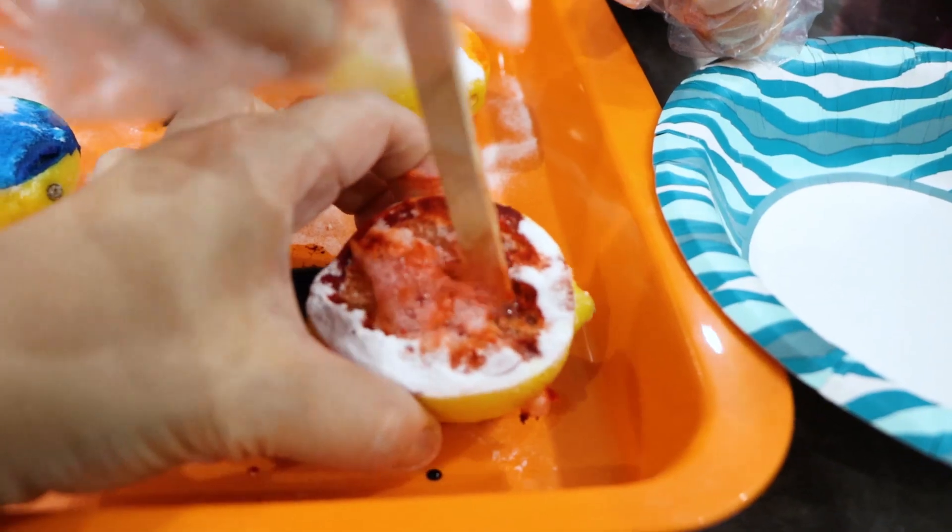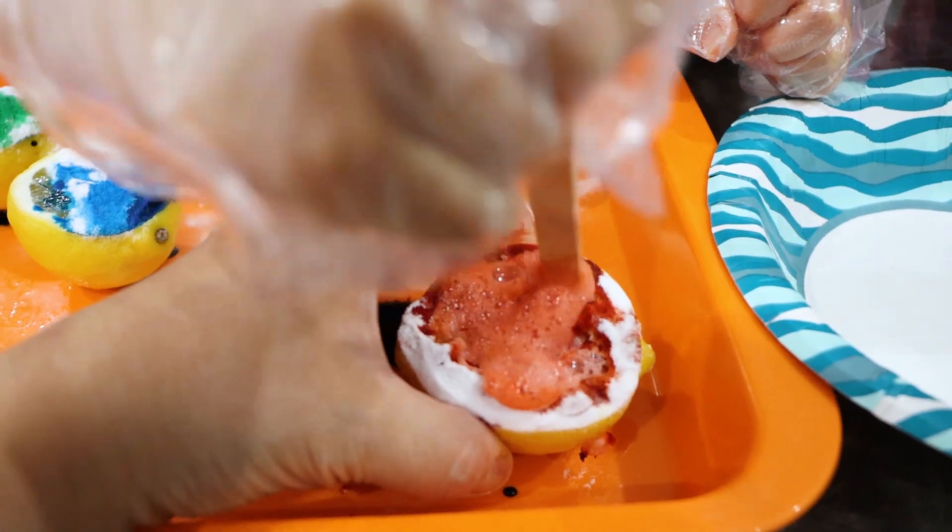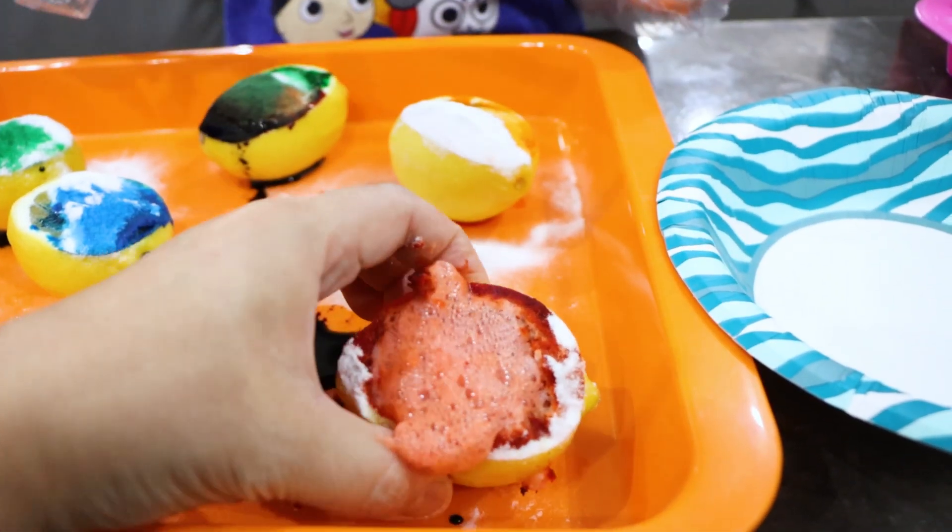Poke it out. Just poke it and stir in there. Do you see the bubbles? Carbon dioxide gas. Whoa, cool. Do you see the gas coming out, guys?